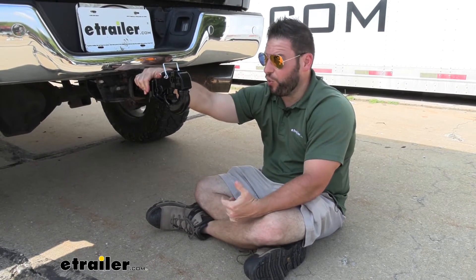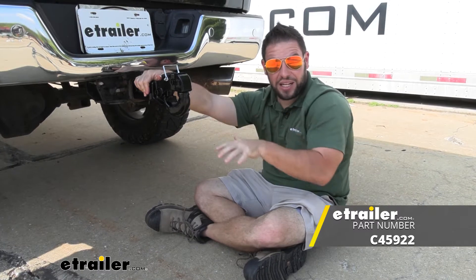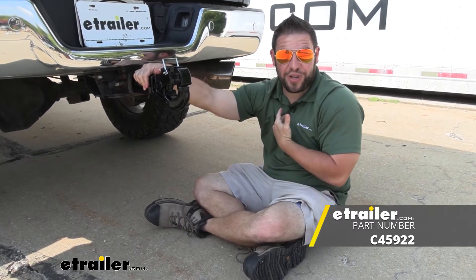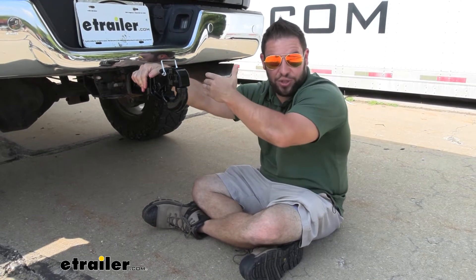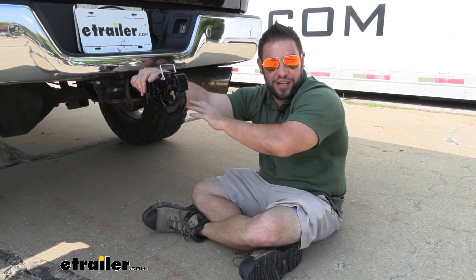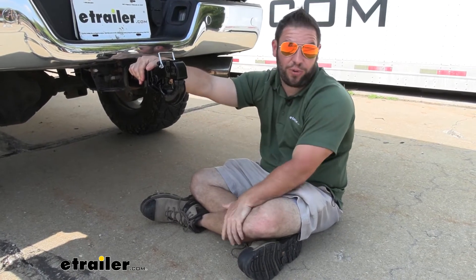Along with the adjustable ones, there are ones that have a built-in ball, so it works as a pinsel hook and a ball mount. That's the one I like the best, because that way I don't ever really have to pull this out and switch it out with anything — it stays in the hitch at all times. I can adjust it where I need it and use it for either one of the trailers I want to pull that day.